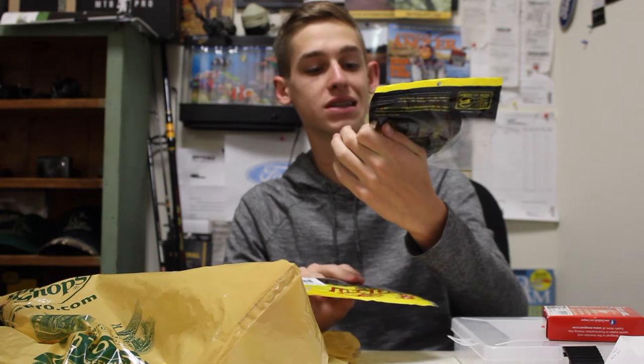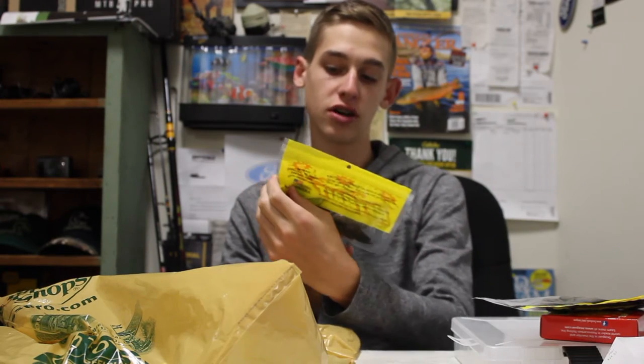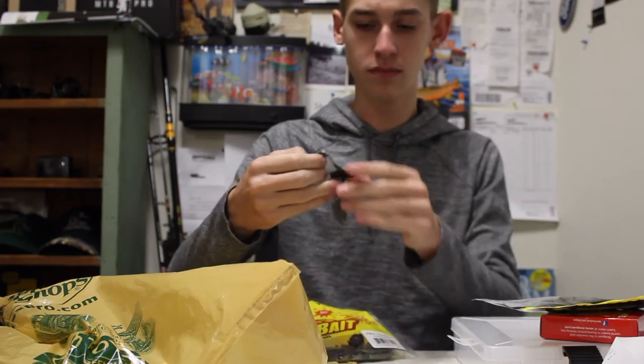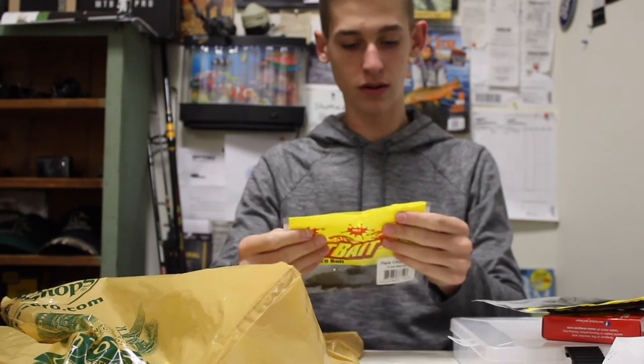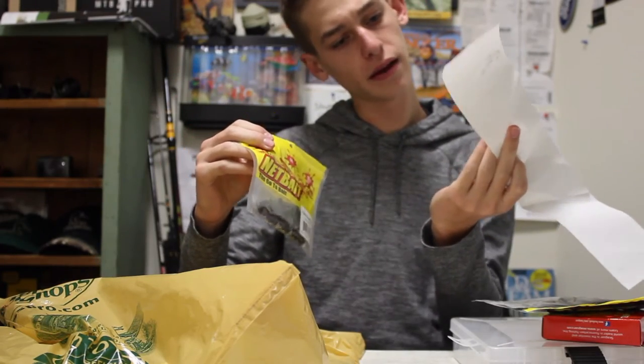The next item I got two of. I got NetBait crawls — Pack-A-Chunk Senior in Green Pumpkin Purple, and then another Pack-A-Chunk Senior in Kooza Special, which is like a watermelon red. These are just going to be for the back of jigs and chatterbaits, that kind of stuff. These are cheap too — $3 a piece.